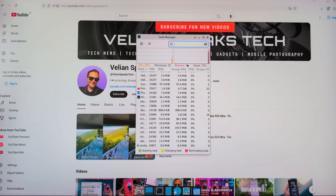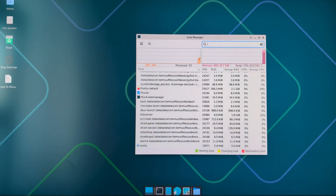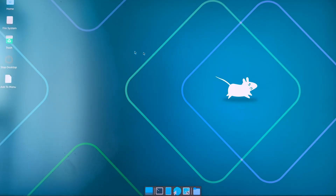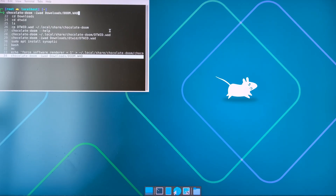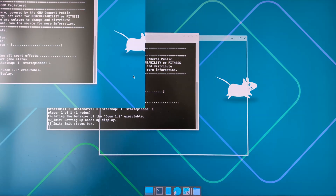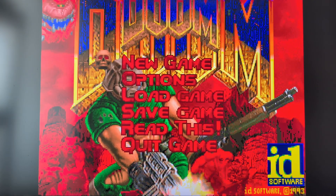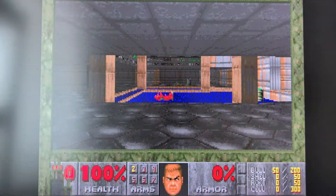I can go to Applications, System, and open the task manager. This thing runs fairly well. CPU is almost not overwhelmed, and memory — I'm using about 90% — so I have almost twice the size compared to the only 4GB on the Pixel 9 Pro XL. The way I start Doom is just like this — hit enter — boom, we are now entering Doom. Sound is working, all the options, everything. Let's start a new game.